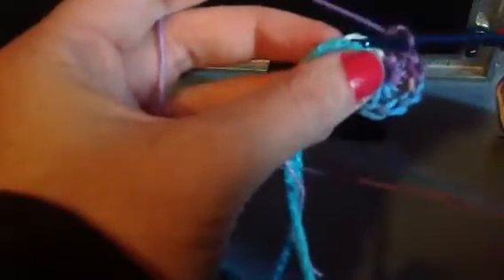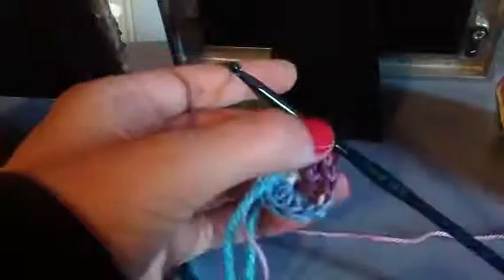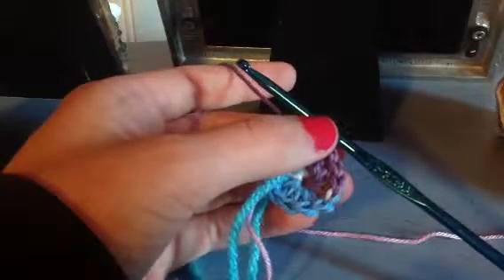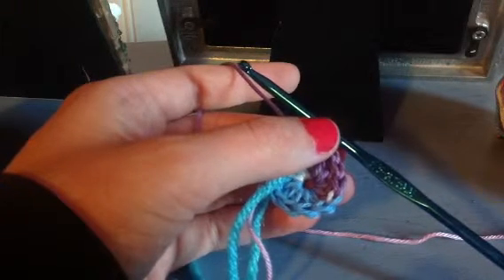Now we're going to create a slip stitch to close the round, just by pulling the yarn through — like that. So this is what it should look like. I'll show you guys what to do in the next part because this part is getting long. Thank you so much for watching — I will see you in part 2. Bye!